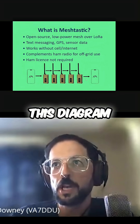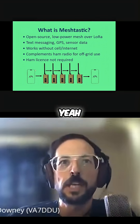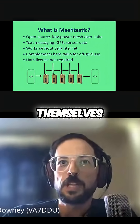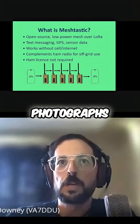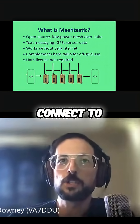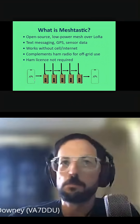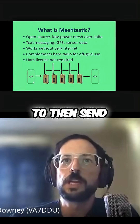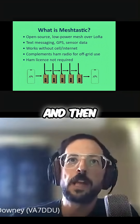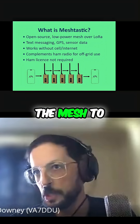This diagram at the bottom shows a little bit of how it works. The devices themselves — the ones in the photographs don't have keyboards. You actually use Bluetooth to connect to it with your phone and use an app on your phone, much like text messaging, to send the message. That message would then be relayed through the mesh to its recipient.